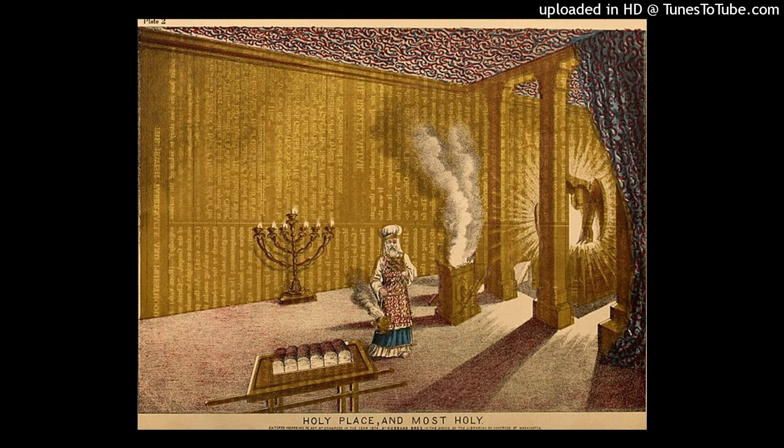Verse twenty-one: materials of the tabernacle. This is the inventory of the tabernacle, the tabernacle of the testimony, which was counted according to the commandment of Moses for the service of the Levites, by the hand of Itamar, son of Aaron the priest. Bezalel, the son of Uri, the son of Hur, of the tribe of Judah, made all that the Lord had commanded Moses. And with him was Oholiab, the son of Ahisamach, of the tribe of Dan, an engraver and designer, a weaver of blue, purple, and scarlet thread, and of fine linen.